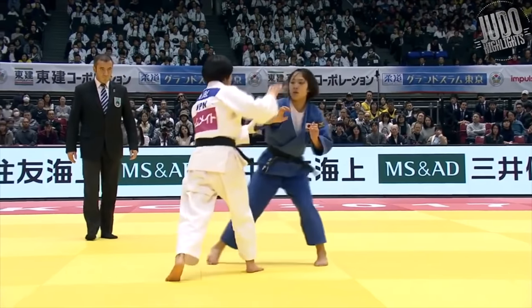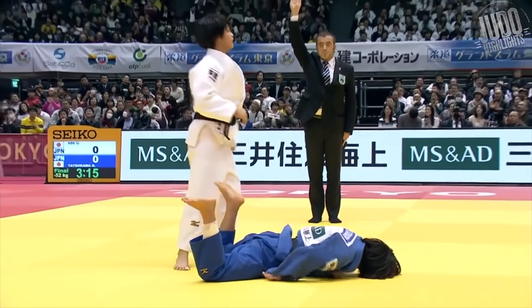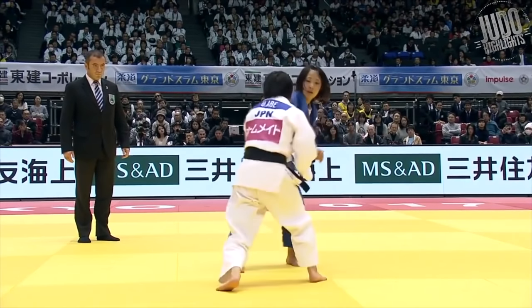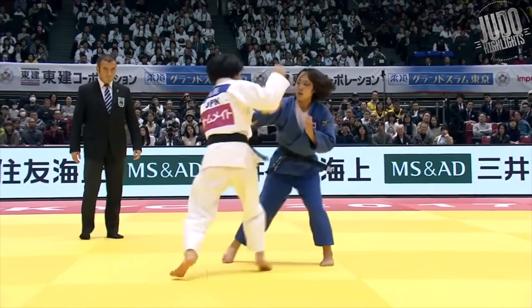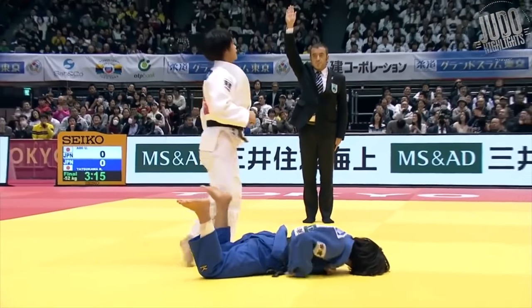Number 3, against the Korean. Drop-down Ippon Seoi Nage. You don't see Abe doing one-sided techniques that much, but this one was really beautiful. Great timing, using the Ashiwaza and a fake. Wonderful Ipon.